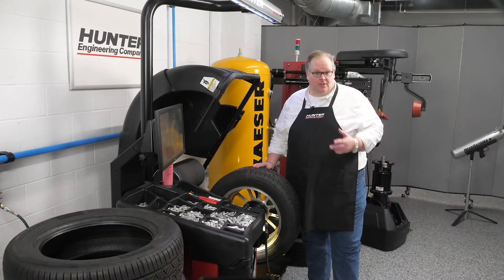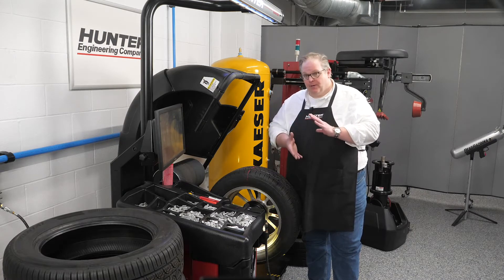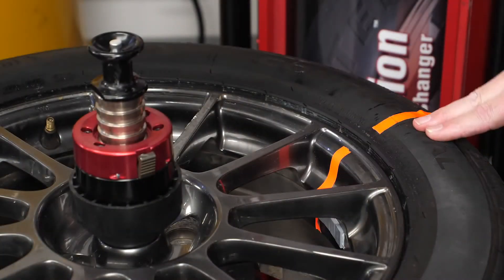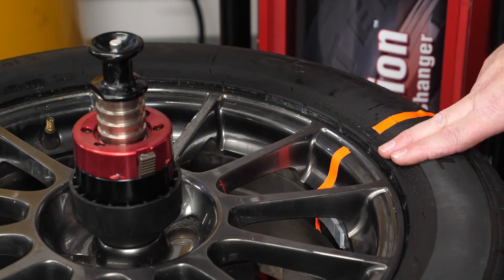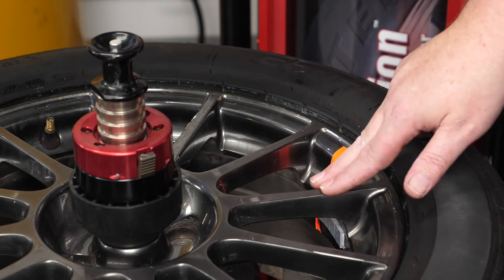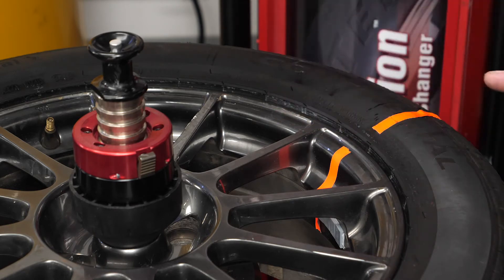With the two marks on the wheel and tire, we'll now take it over to the tire changer to change the position of the tire on the rim to help cancel out these road forces. We have the two marks lined up. If this is correct and the balancer measured the proper dimensions — the runout and other forces in the rim and the forces in the tire — these will help optimize the total assembly.